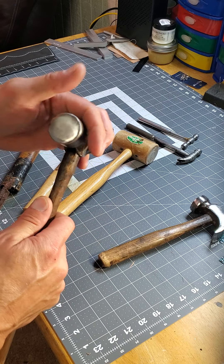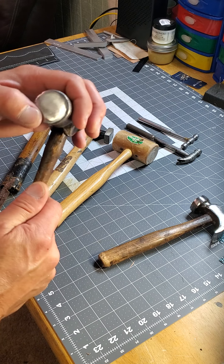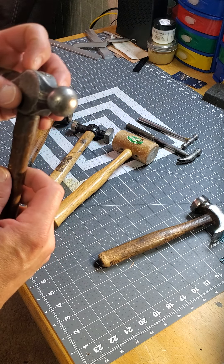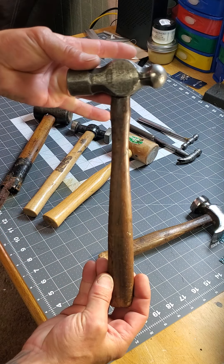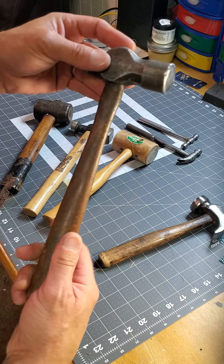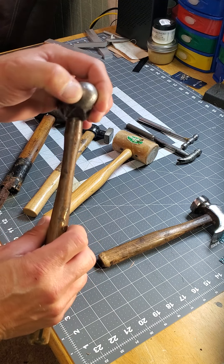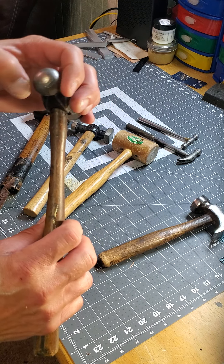I used it for pounding stitches for a little while. I really like this hammer, but now I mainly use the peen for doing copper rivets — it's perfect for that. The size is just right, nice and slender through the neck. The handle is decently beefy but lightweight, with a heavy head so you can really wield it.